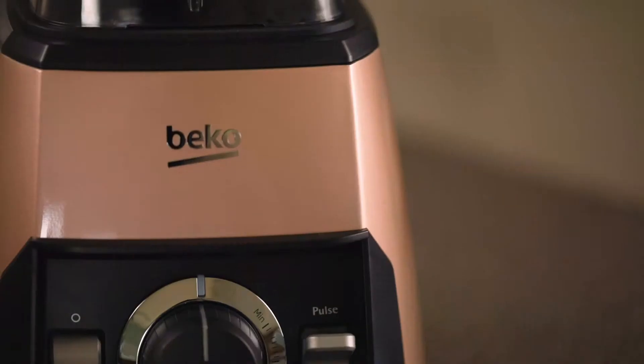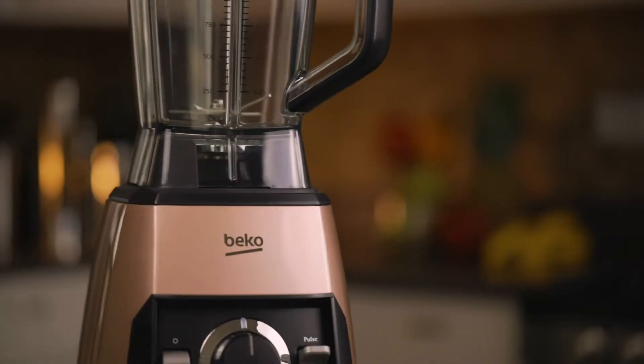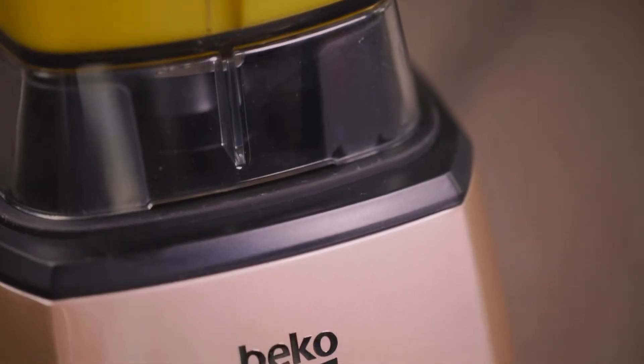Meet the Beko Power Blender. With 1500 watt motor power and the six blade stainless steel knife, the Beko Power Blender produces consistent results each time it's used.